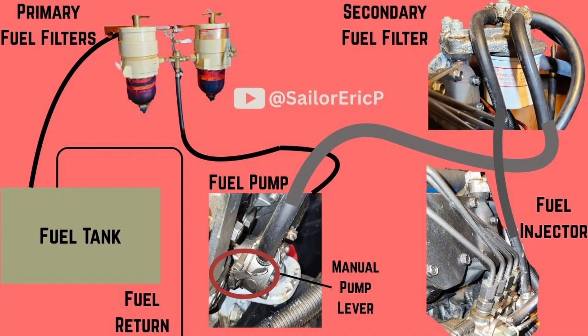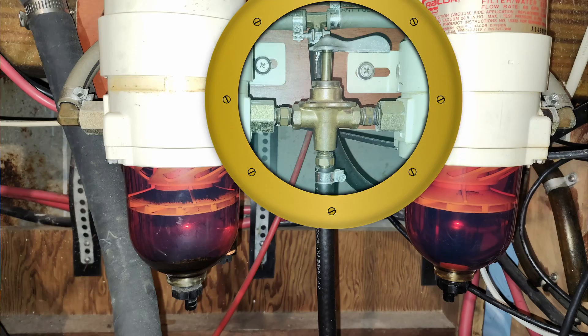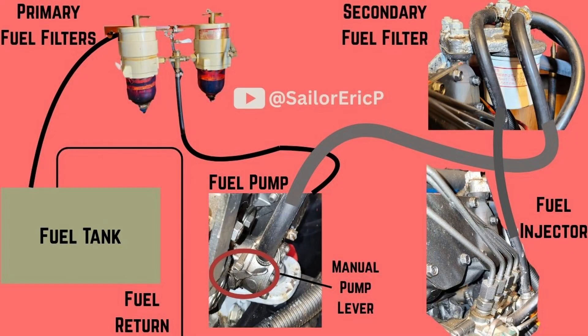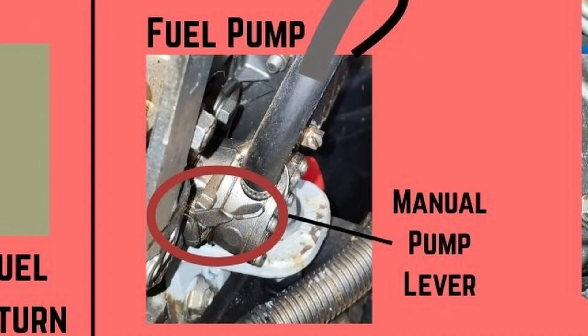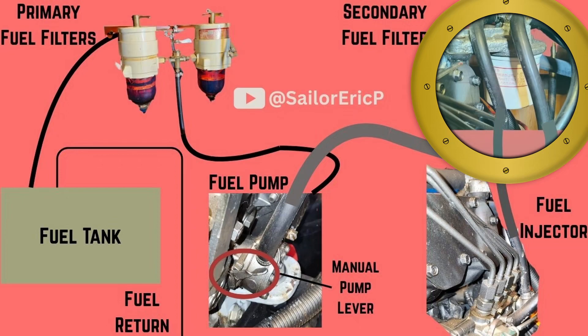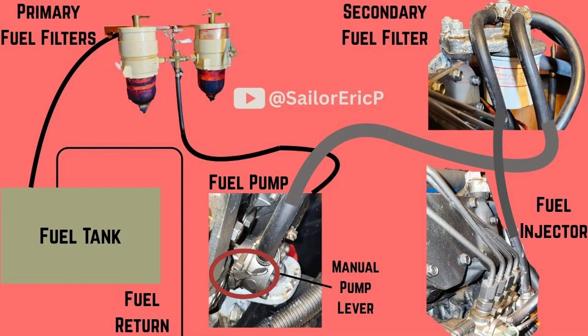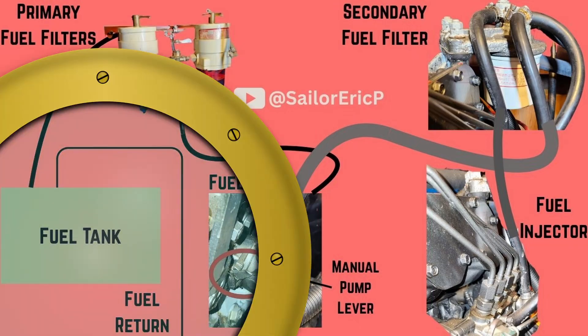The fuel intake hose comes from the fuel tank and feeds the redundant primary filters here. There is a valve to choose which of the two primary filters is active. From here, the hose feeds to the low pressure fuel lift pump. This pump is normally fitted with a manual pump handle to facilitate bleeding the system. The hose then leads to the secondary fuel filter, which is meant to make extra sure that the fuel is clean before it is served up to the high pressure injection pump, which serves up atomized fuel for engine combustion. The remaining unused fuel is returned to the main fuel tank.